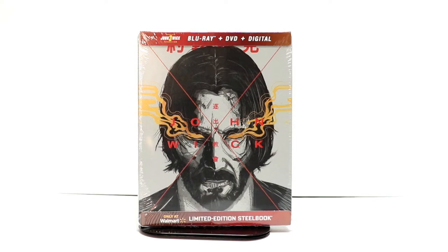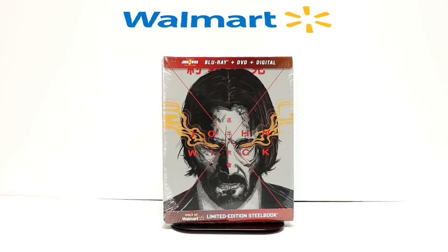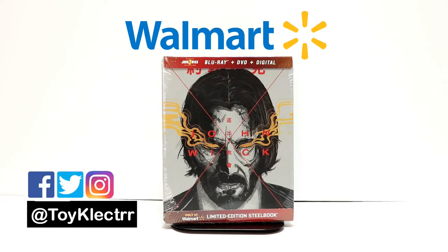Hey, Tony here. Today we're doing an unboxing of the Walmart exclusive steelbook for John Wick 3, so stay tuned. Today when I went into Walmart, I noticed this new steelbook for John Wick 3 and I picked it up.